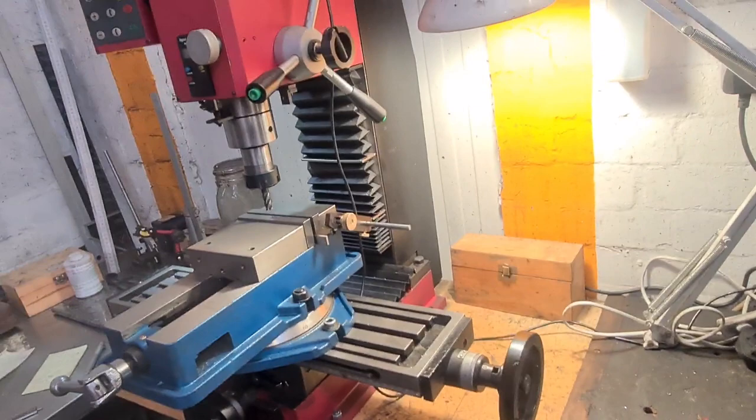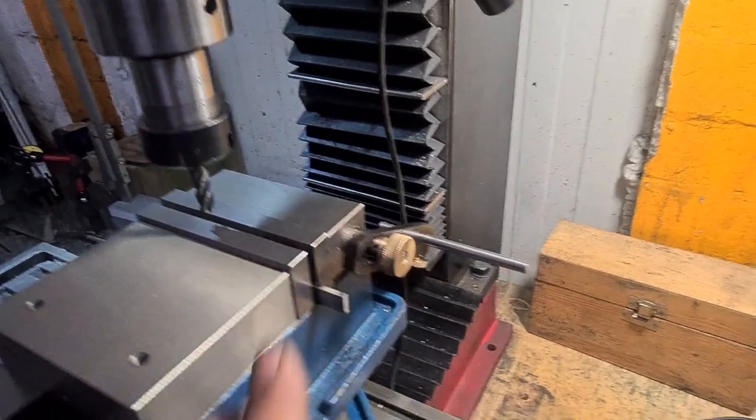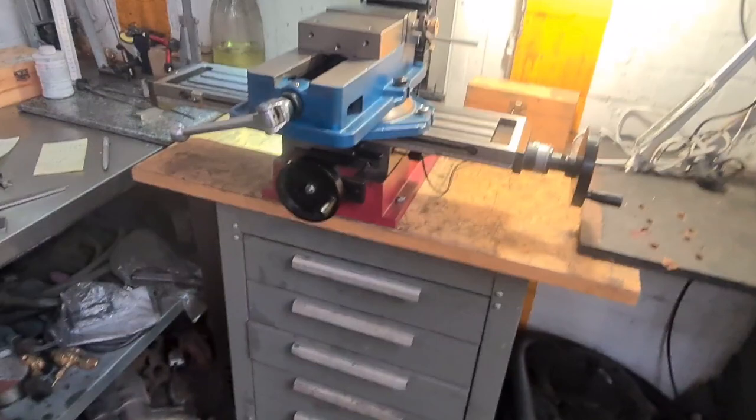I've been doing more milling. I did a video on making this mill vice stop. I've actually got a smaller vice coming in because the current one is too bulky. It's a lovely vice, but it's too bulky, so I've ordered a slightly smaller one.